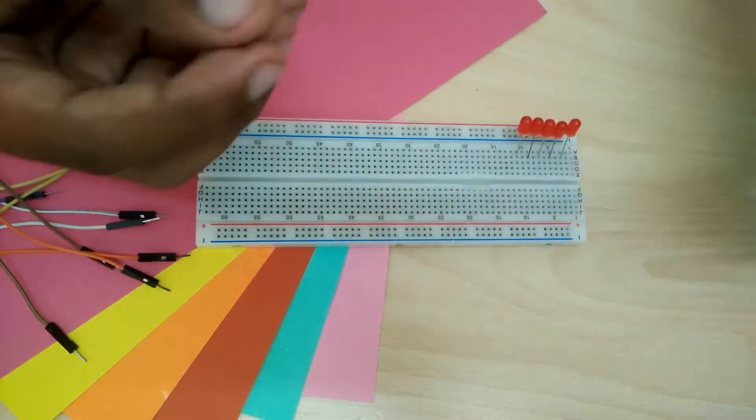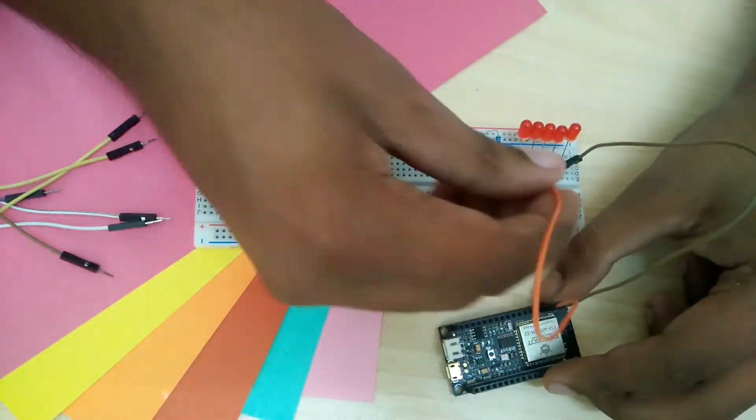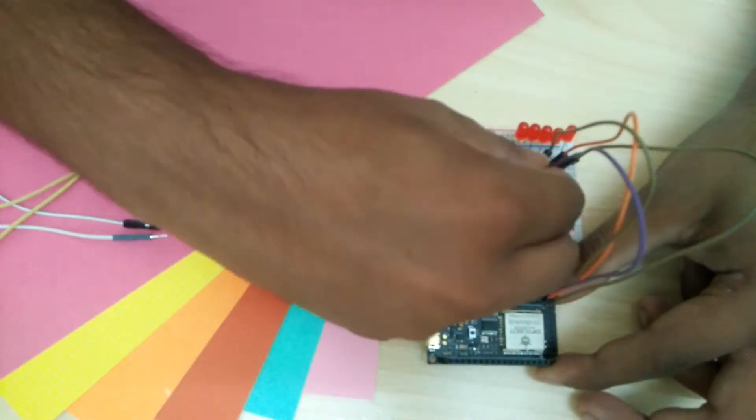The battery support is a big plus — it charges the LiPo when plugged into USB. It also has low voltage protection for the battery, so you don't need to worry about that.